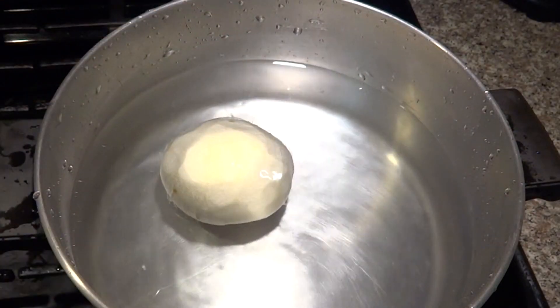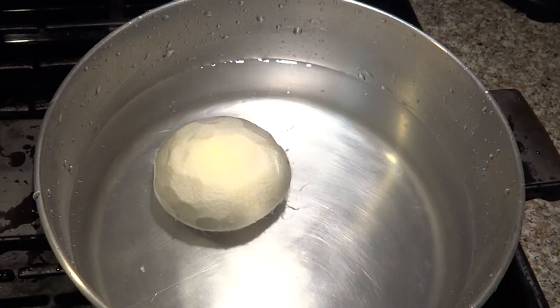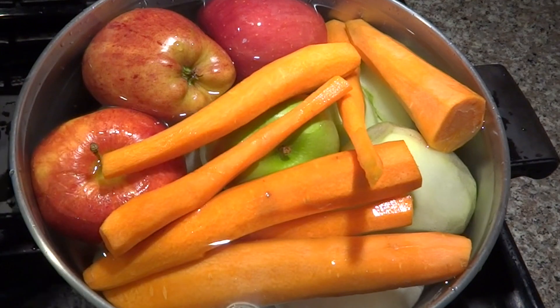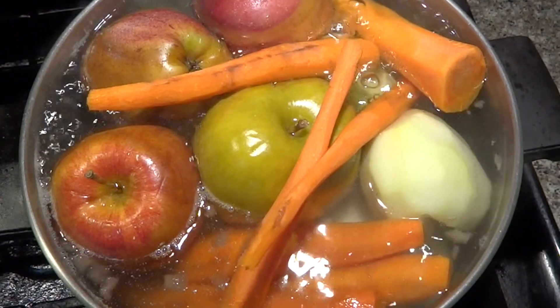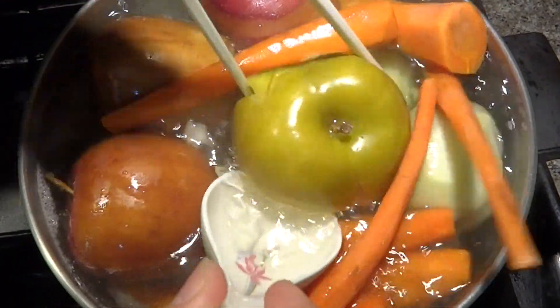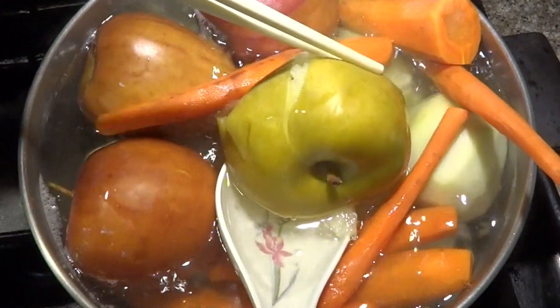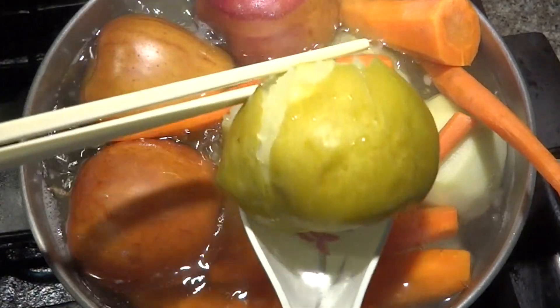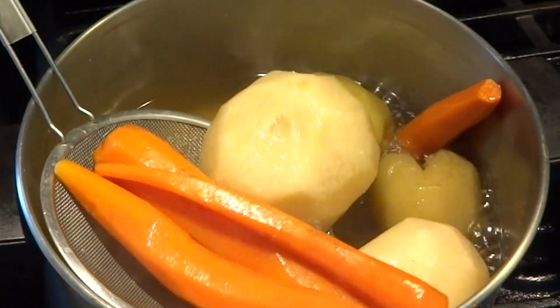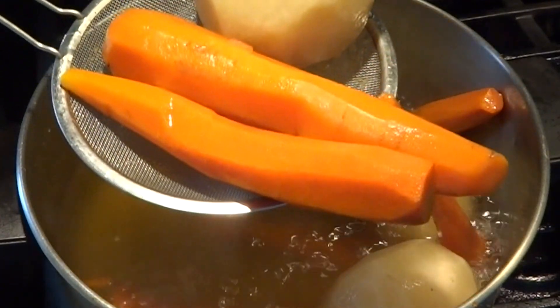Now put all the fruits and vegetables in the pot and boil on low heat for one hour. The apples cook faster than the other vegetables — when they get soft, remove them from the pot because you don't want the meat to get all over in the soup.